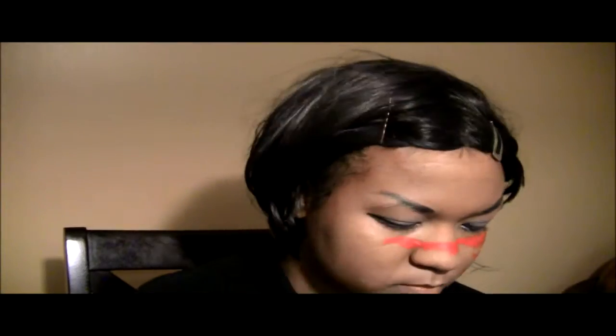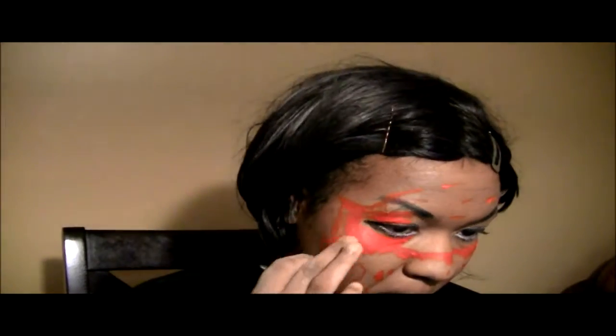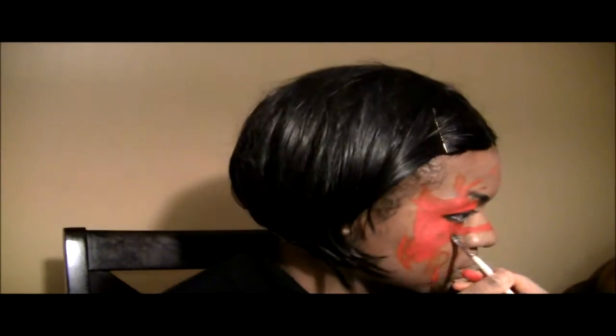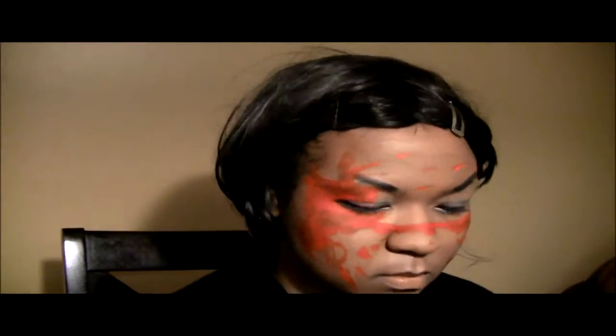Now I'm using this eyeshadow that's a pale-ish color. And now I'm using red face paint and I'm drawing on blood splatters on my face, because Saya fights Chiropterans and there's always blood on her. I'm using a darker purpley-blackish color to make it seem like it's actual blood and not the seriously red that the face paint is.